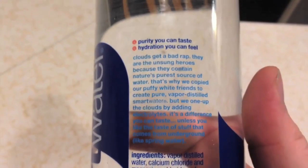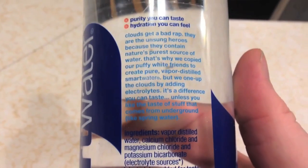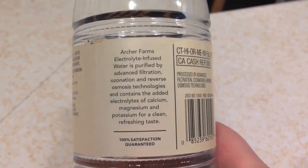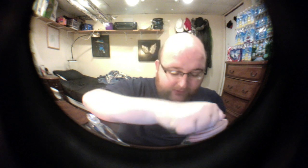The deal with Smart Water is it says it's vapor distilled, so it's like a cloud. Archer Farms says it's purified water with electrolytes for taste. The lids are basically identical and the bottles are very similar also.